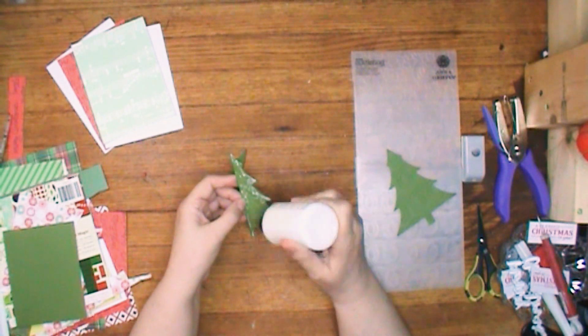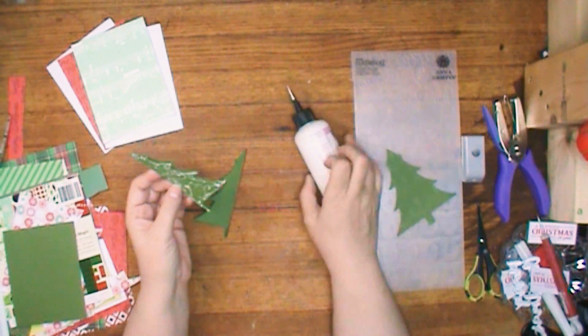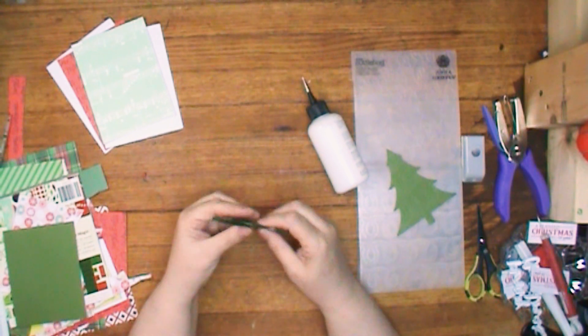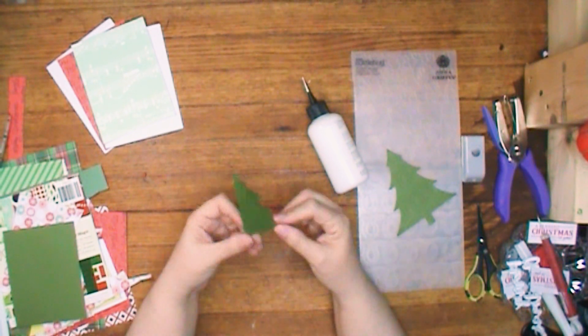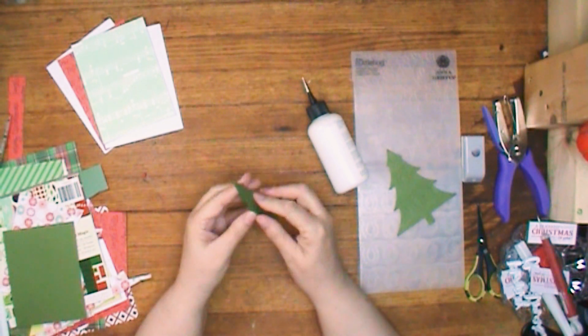The one on the right that's sitting on the embossing folder I already embossed, and the one I embossed it with had like loops which kind of reminded me of garland, so I thought that would be a pretty good one to have on the outside of my Christmas tree. I didn't emboss the ones I'm gluing together though — it might look pretty cool, but I didn't even think about it till just now.